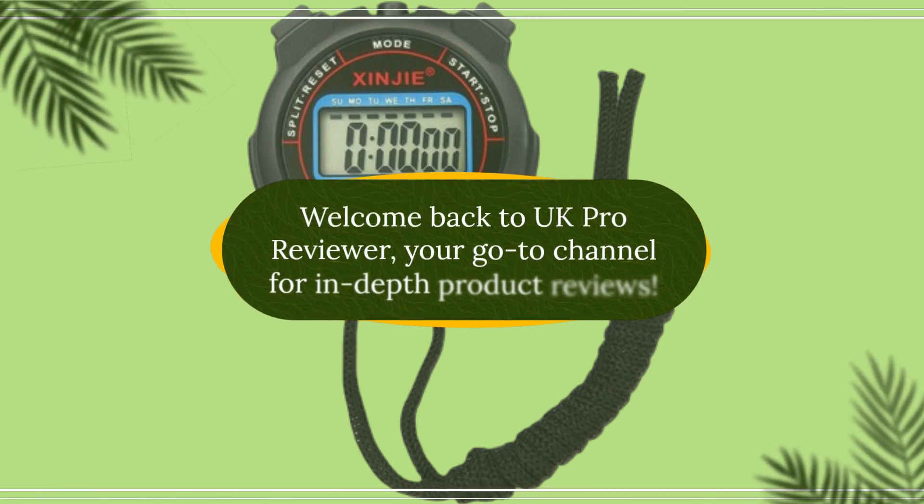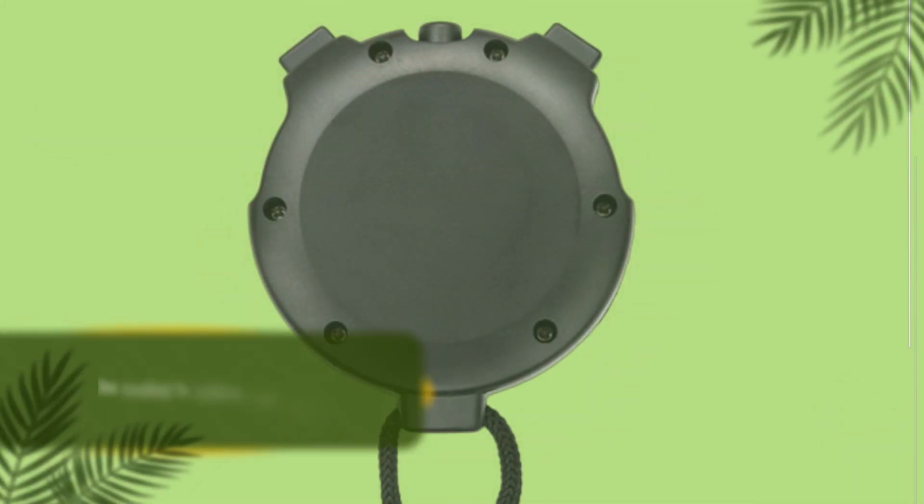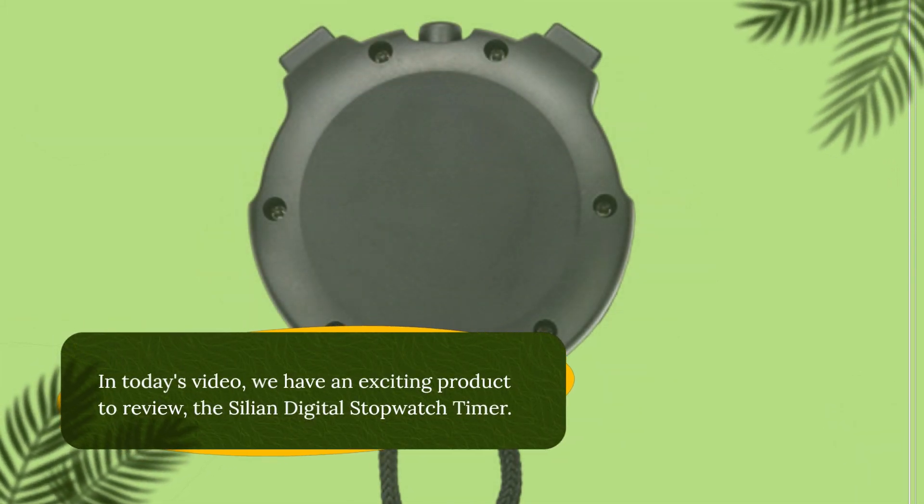Welcome back to UK Pro Reviewer, your go-to channel for in-depth product reviews. In today's video, we have an exciting product to review: the Cilion Digital Stopwatch Timer.